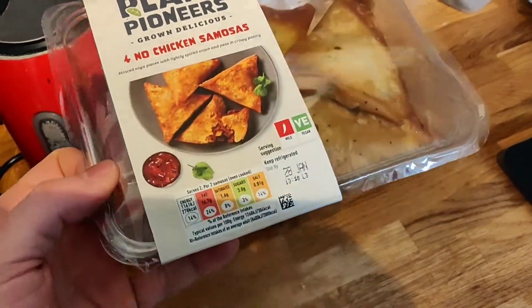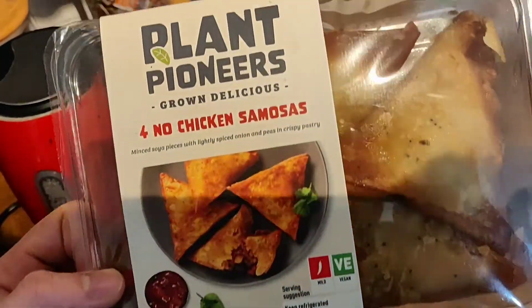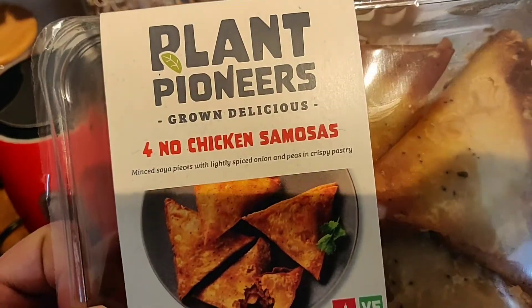Hey vegan food explorers, I've got a video today on the Plant Pioneers no chicken samosas. Let's get into it. Please smash that like button and don't forget to subscribe for loads of awesome vegan content coming up.